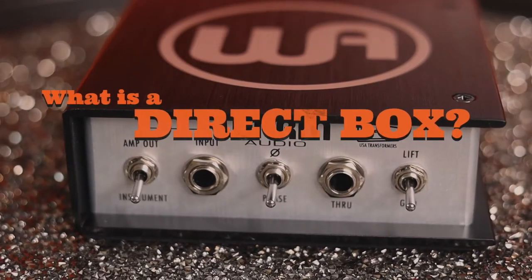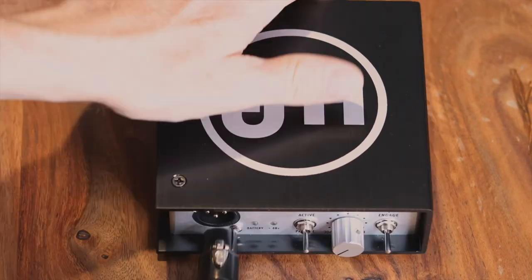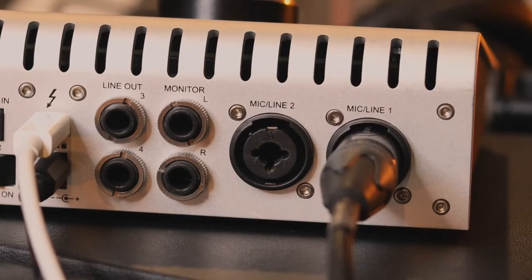So what is a Direct Box? A DI Box or Direct Inject Box basically takes a high impedance unbalanced signal from an instrument cable or guitar cable and converts it into a balanced low impedance signal for an XLR cable or a microphone cable. In other words, a Direct Box like this one here allows you to plug your instrument directly into a mixer, recorder, or microphone preamp.